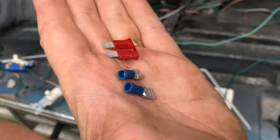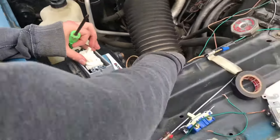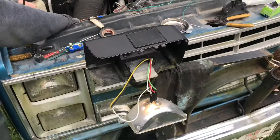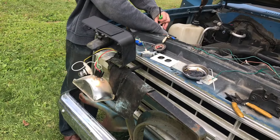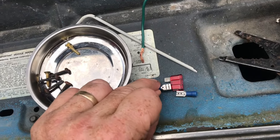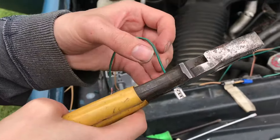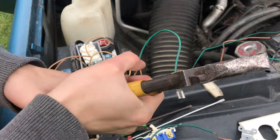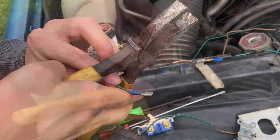If you're working on a project and you need an inline fuse, I'm going to show you an easy way to put one together. There's a lot of applications where you want to protect your work. Take two spade connectors — these are very common and they fit right onto the fuse. Just crimp them right onto the wire; two spade connectors will create your fuse holder.